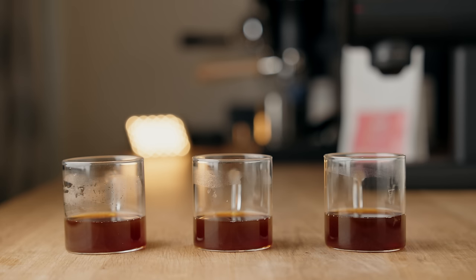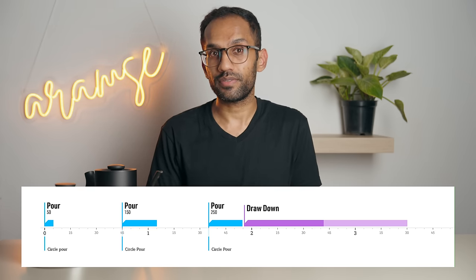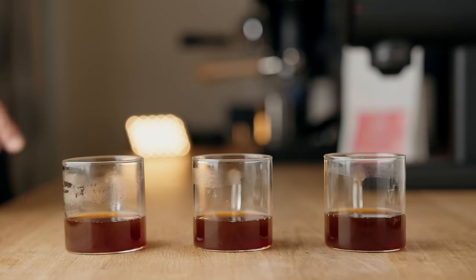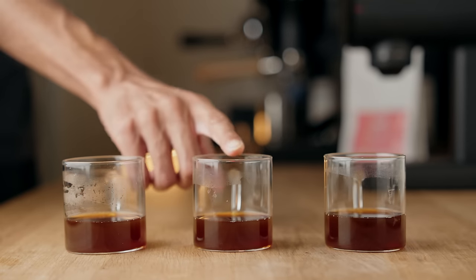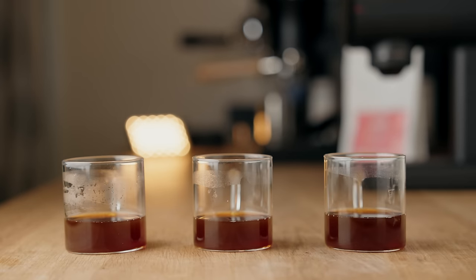That was a lot of information and I highly recommend going back and re-watching the theory if you're new to brewing. But now let's look at how we can put this into practical use. In front of me I have three cups of coffee with the exact same recipe: 15 grams of coffee and 250 grams of water, a 15-gram bloom, a 100-gram pour at 45 seconds, and another 100-gram pour at 1 minute 35 seconds — and the only thing that's changed is the pouring structure. The first cup has all circular pours; the second has a center pour for the last pour only; the third has a circular pour for the bloom only followed by two center pours.